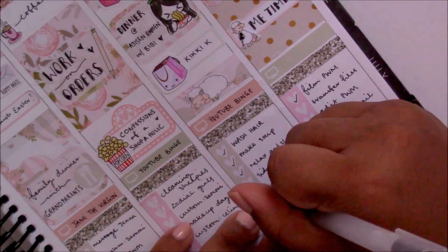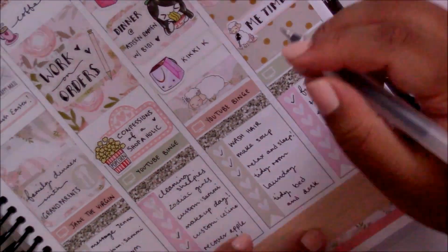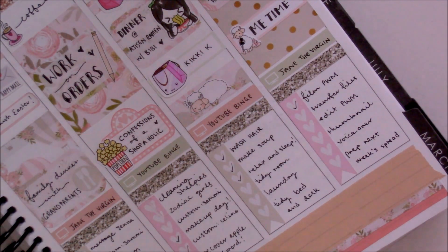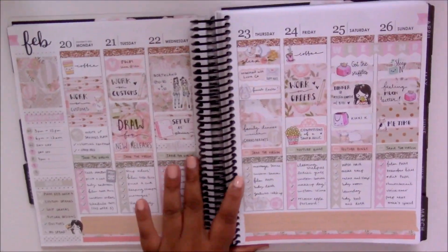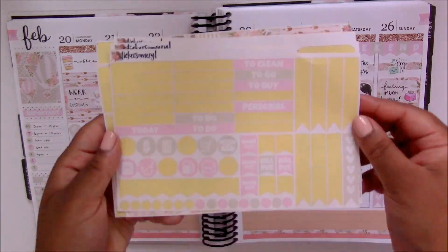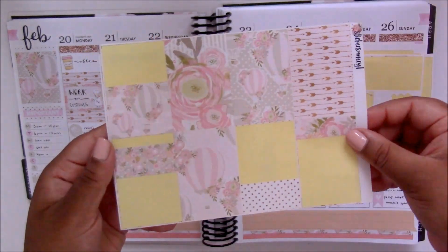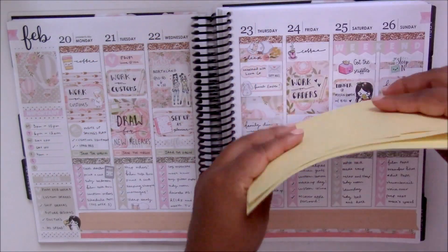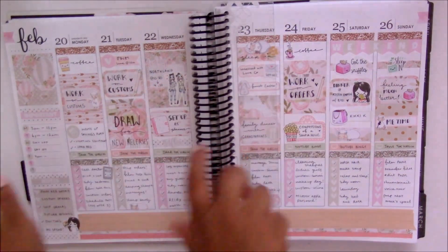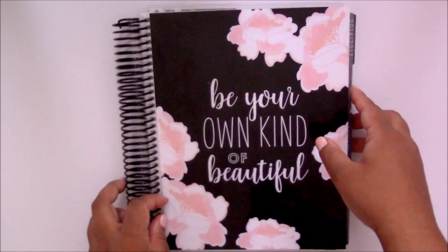Once I have finished filling out my to-dos and the last little bits and pieces, I'm going to zoom out and show you the entire completed spread as well as the stickers I have left. I really hope you have enjoyed this plan with me and I really appreciate all of your support. As usual, all of the stores I have used will be listed down below as well as any coupon codes I may have for them. As always, have a wonderful day or night and I will see you all in my next video — bye!